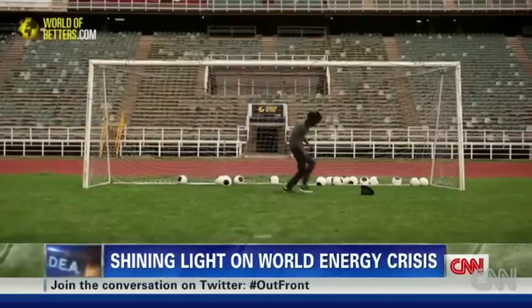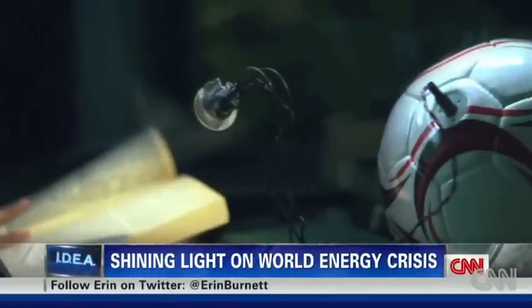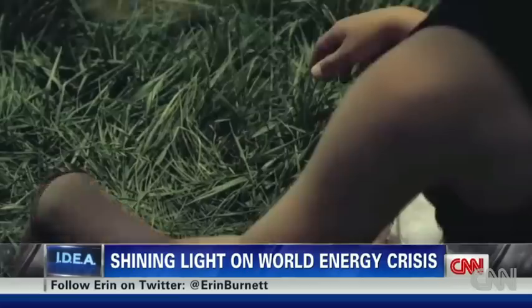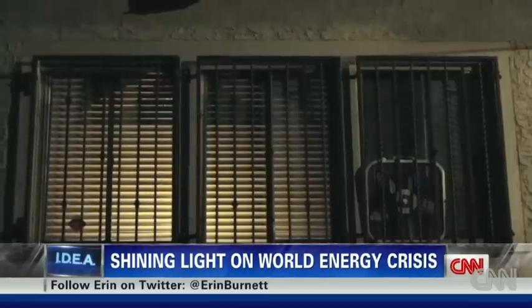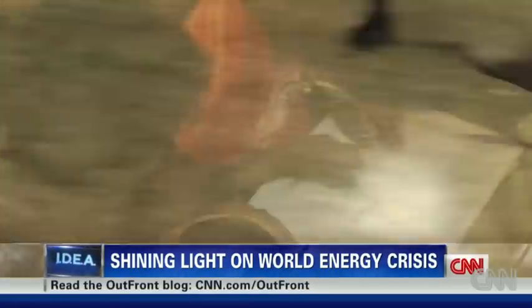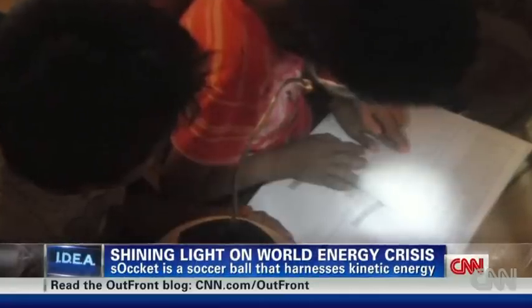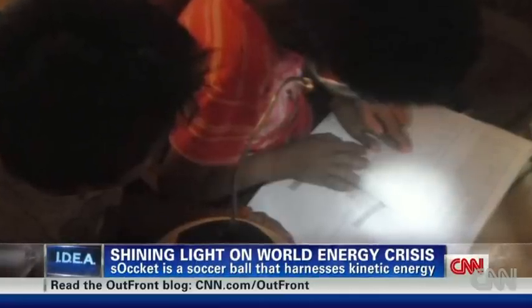How, you ask? It's quite extraordinary, really — kick a ball, turn on a light. That's right, literally a ball of energy. Soccket harvests energy from a soccer game and turns it into electricity, an inexpensive product that packs a life-changing punch. 30 minutes of play can power an LED lamp for three hours.